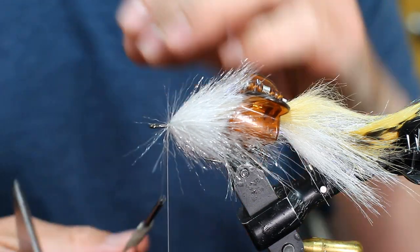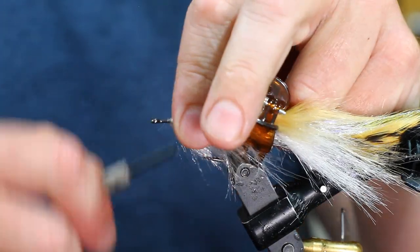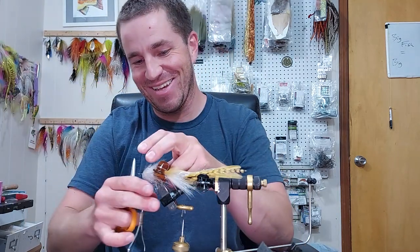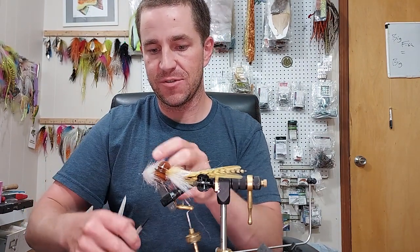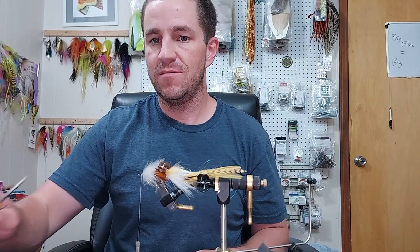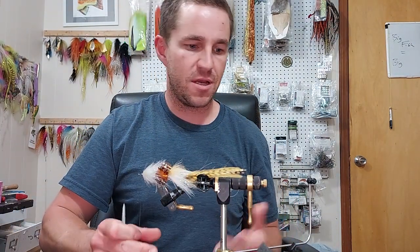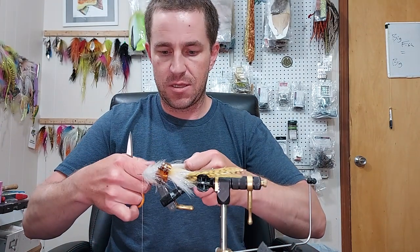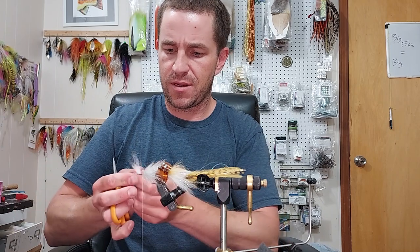I got goosebumps thinking of this — I had him fishing this in a couple places where almost exclusively I'm going smaller and jiggier. Shout out to the swim versus jig video. We'll just finish this — I just have a reverse tie, taking the long ones out of a clump of pretty long stuff, and this is going to be like a 50-50 reverse.